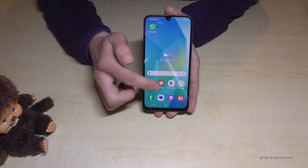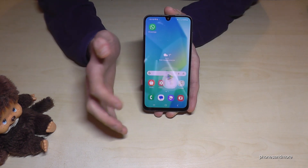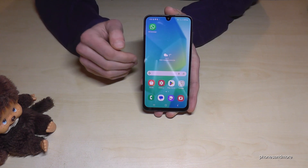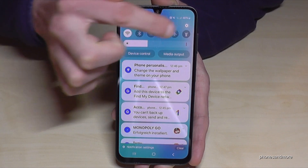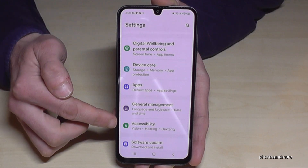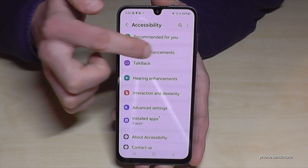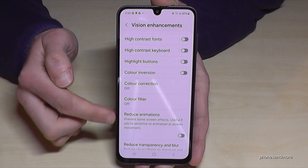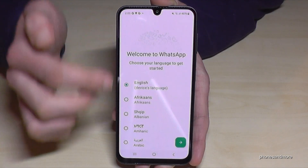The next feature I want to show you is to make the phone a bit faster. Every time you open an app there is a little animation that zooms in and zooms out, and this takes time. You can make your phone faster by removing them. Just scroll down, tap the Settings icon, go down to Accessibility, then Vision and Vision Enhancements, and here you need the option 'Reduce Animations' — let's turn it on.